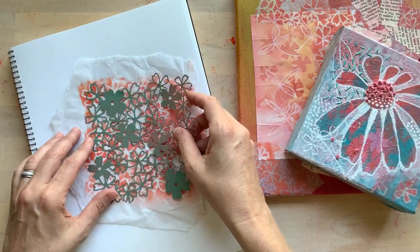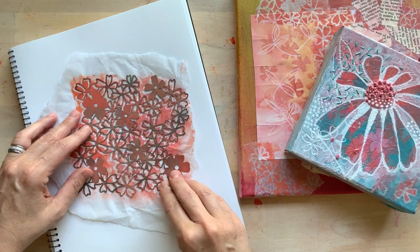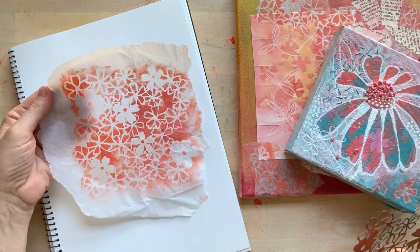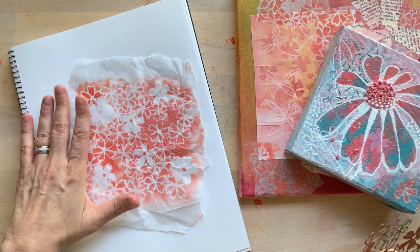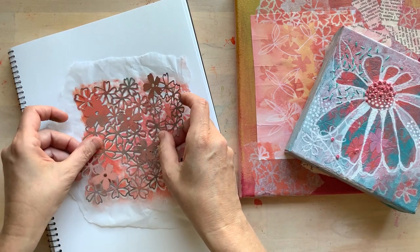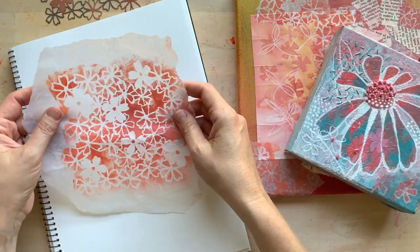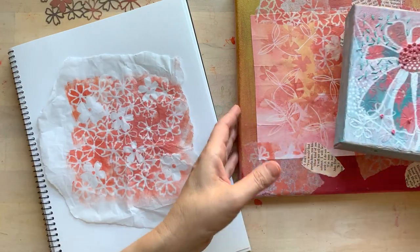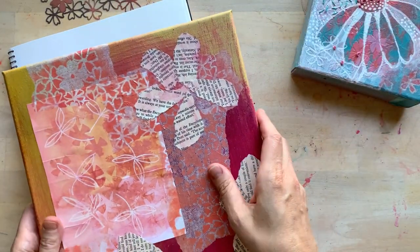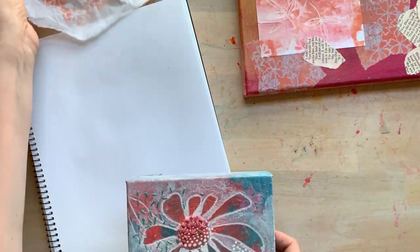By a mask, what that means is it's basically the inverse of a stencil. You can see that here underneath — this is a piece of wrapping paper, tissue paper that you would use when wrapping a present. I've used an orangey coral color with this mask and I use this paper as collage paper. You can see that I used some of it here on this mixed media canvas.